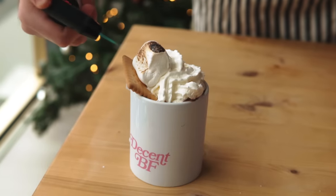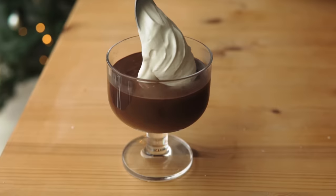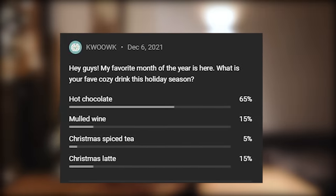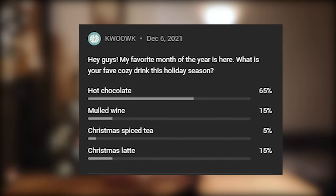Today I want to find out what is the best hot chocolate recipe on the internet. This is the season for cold weather and hot beverages. I asked you guys what is the best holiday cozy winter drink you can think of, and most of you agreed that it was hot chocolate. And I agree with you guys.